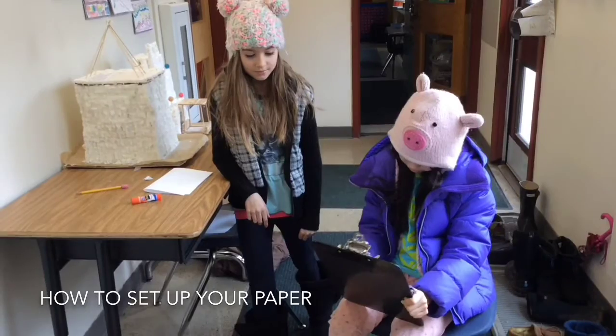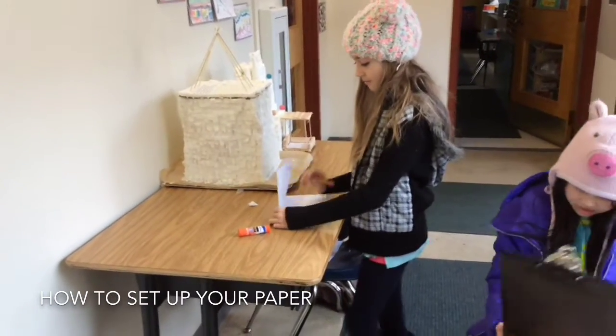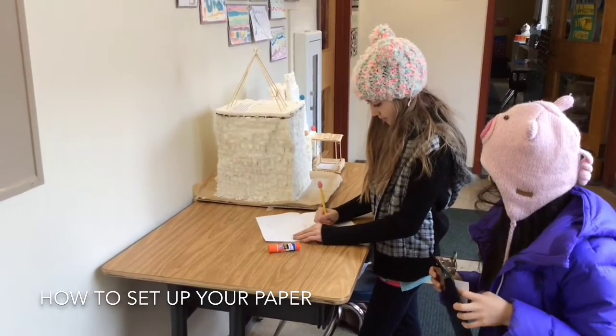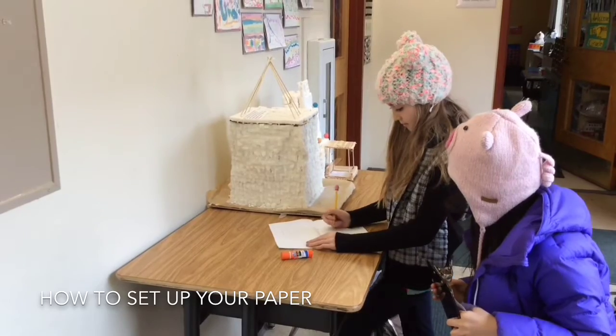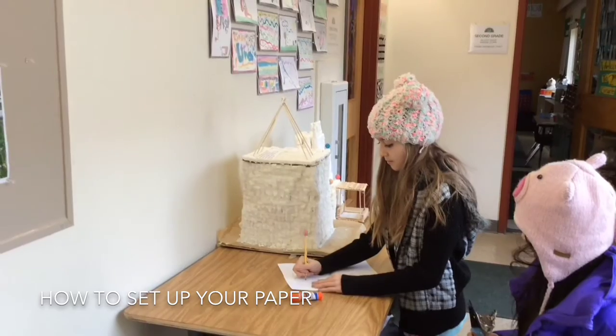Where on the paper do I write the letter? You unfold it, and then you write it on the inside. If it's a short letter, you write it on the bottom half. If it's a longer letter, you can write it on both halves.